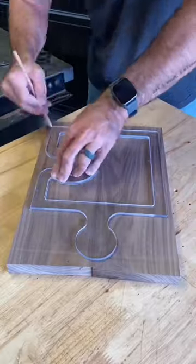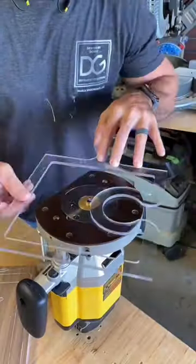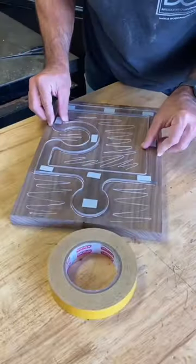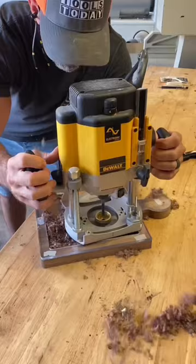Take the template and trace it onto your wood. Remove the excess material with a jigsaw, bandsaw, or whatever you have. Then take it over to the router table using a quarter inch flush trim bit and match the template exactly.